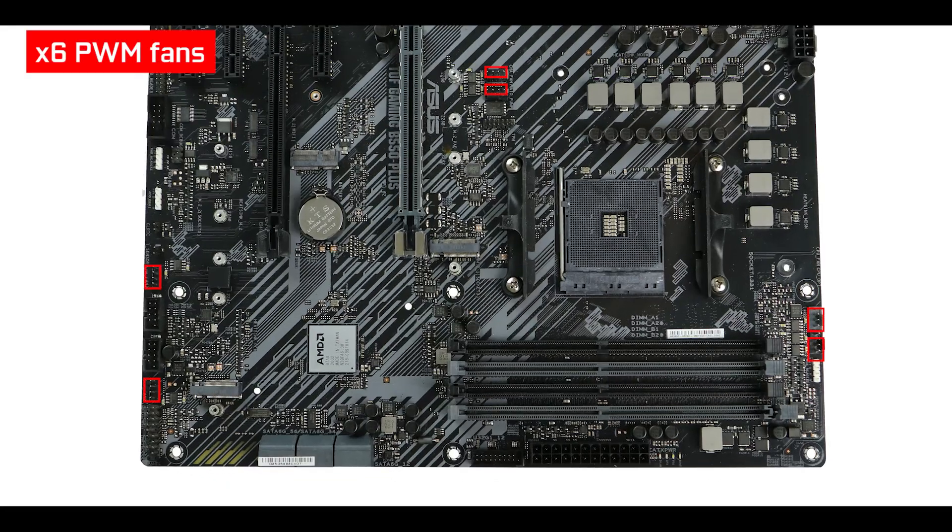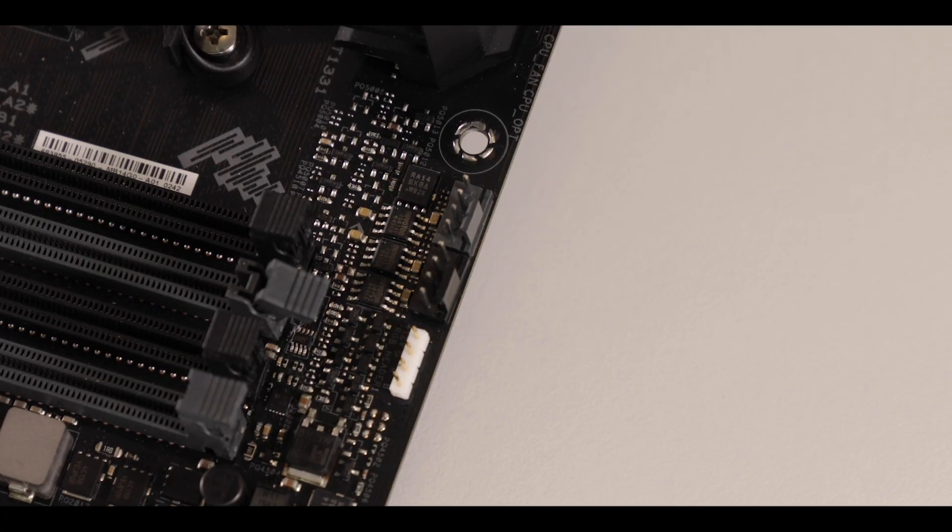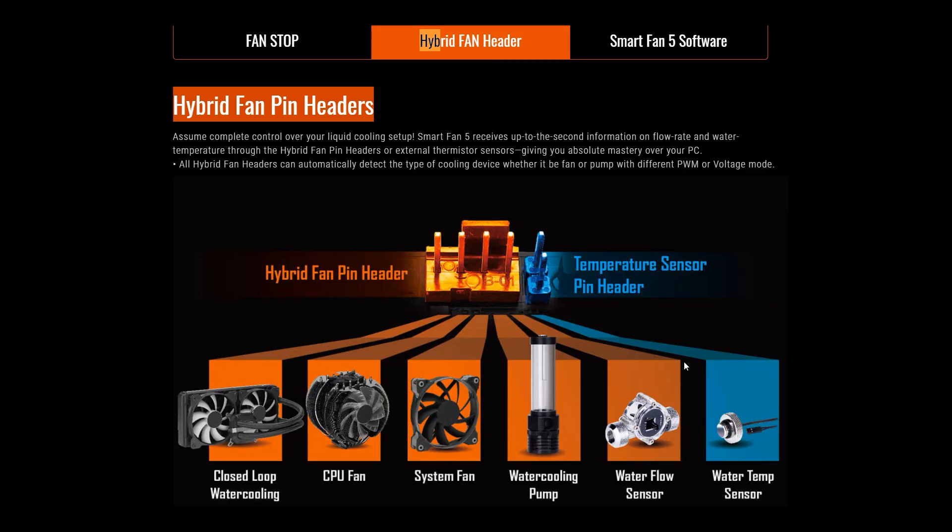Cooling-wise, we have six PWM fan connectors including a single dedicated water pump connector, which is more than enough to have solid airflow in your build and even run a dedicated custom water-cooling solution. But these are not hybrid connectors, which bothers me — hybrid connectors really don't cost more to add and make your life so much easier, letting you connect a PWM fan, a dedicated water pump, or even a flow sensor on every single one individually. Definitely something I want ASUS to work on in the next iteration of this board.